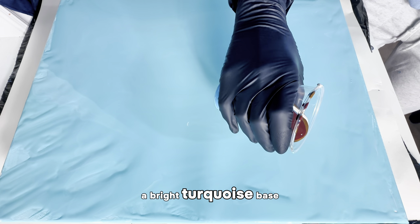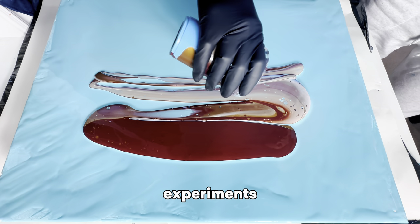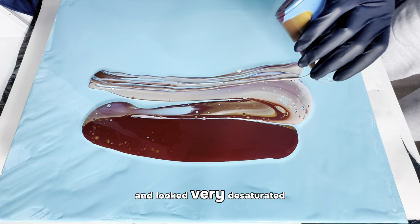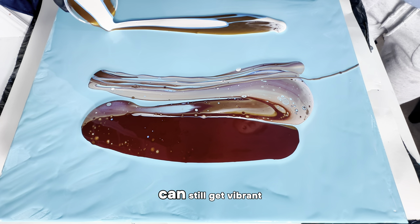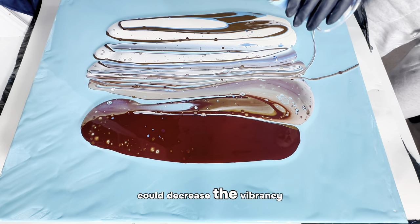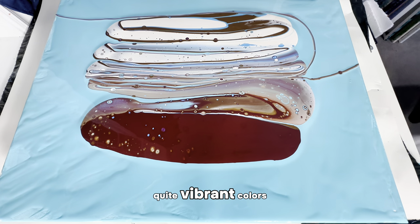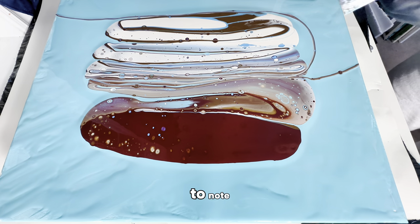I've gone with a bright turquoise base instead of my usual white, because I noticed in the last two Rain-X experiments that my vibrant colors lost a lot of their vibrancy and looked very desaturated and muted. I wanted to use a very bright base to see if we can still get vibrant colors with Rain-X. I have no idea why a water repellent could decrease the vibrancy of acrylic paint colors, but all three previous pours turned out very muted — so just an interesting little thing to note.